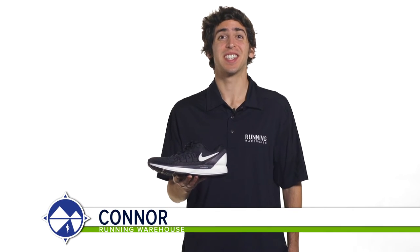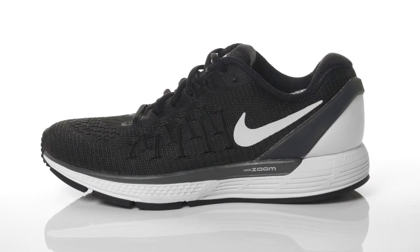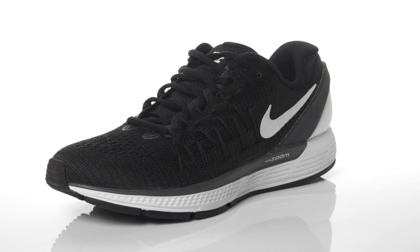Hi, I'm Connor from Running Warehouse, and today we're going to be looking at the Nike Zoom Odyssey 2 for women. With a 12mm heel to toe offset, the Zoom Odyssey 2 is a premium daily running shoe designed for moderate to severe overpronators.